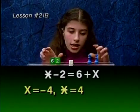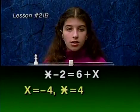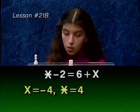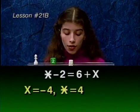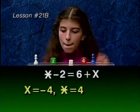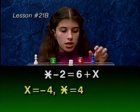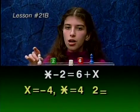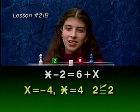Let's clear the balance to do our check. Star subtract 2, but we don't have a red 2 up here. So we add a convenient 0 in the form of a red and green 2. Now we can remove our 2. On the other side, we have a 6 plus an x. If x is negative 4, then we'd have 6 subtract 4 is 2. On this side, if star is 4, then we'd have 4 subtract 2 is 2. Since 2 equals 2, x equals negative 4 and star is 4.